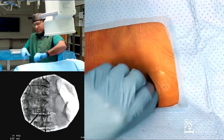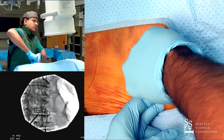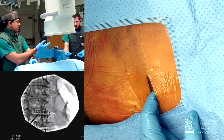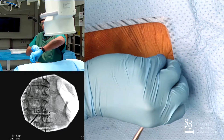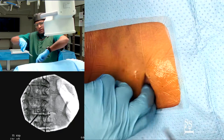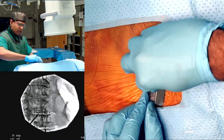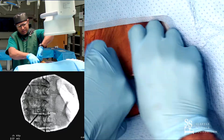I'll just use this needle driver to kind of open up some of the space while we get a Metz. The key here is to insert closed and then open as you pull back — insert closed and then open. What you're doing is getting through the tissue without actually cutting any vessels. You may have some bleeders here and there and then electrocauterize. I've created a decent pocket; I'm just going to see if I can get this battery in — a little snug, but it will work.